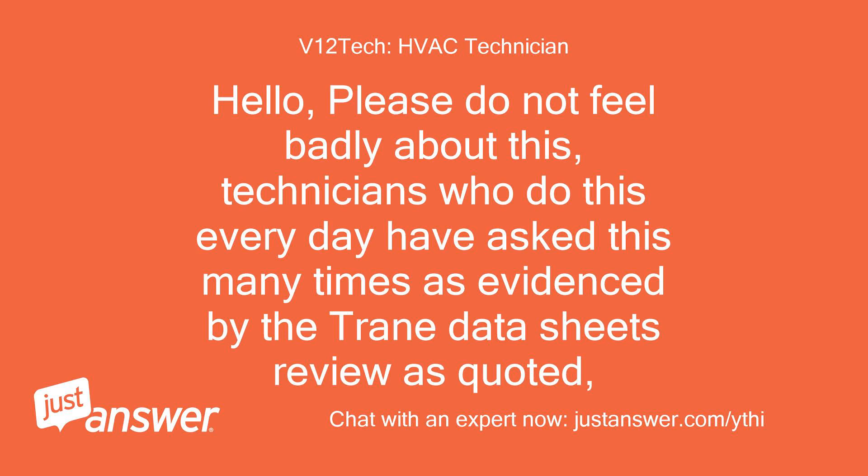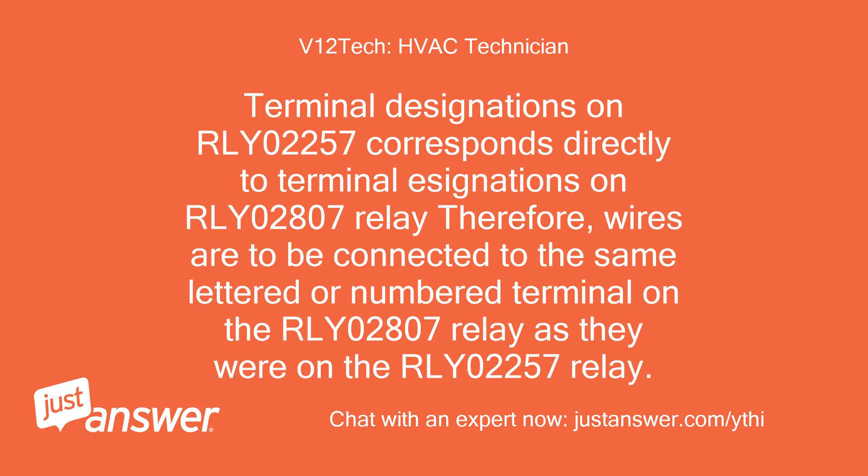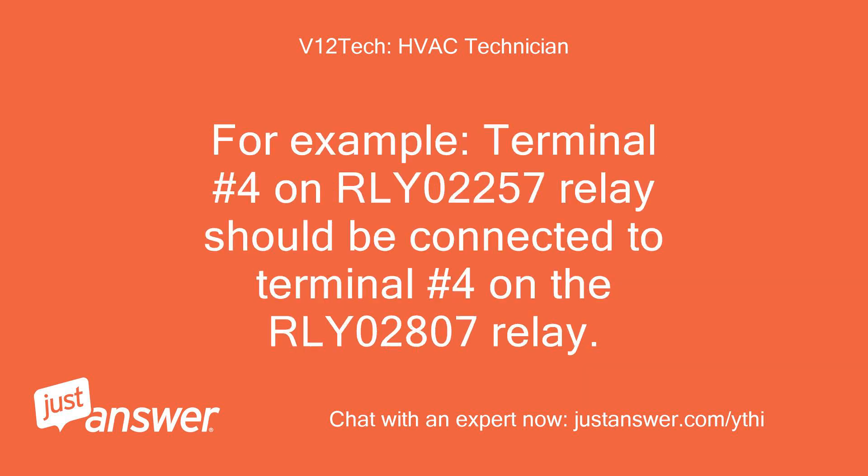Hello, please do not feel badly about this. Technicians who do this every day have asked this many times, as evidenced by the train data sheets review quoted. Terminal designations on RLY 02257 correspond directly to terminal designations on RLY 02807 relay. Therefore, wires are to be connected to the same lettered or numbered terminal on the RLY 02807 relay as they were on the RLY 02257 relay. For example, terminal number 4 on RLY 02257 should be connected to terminal number 4 on the RLY 02807 relay.